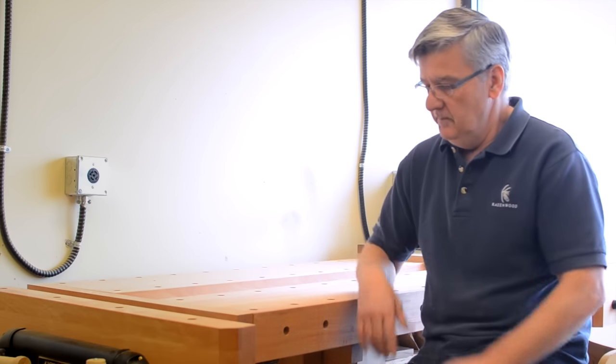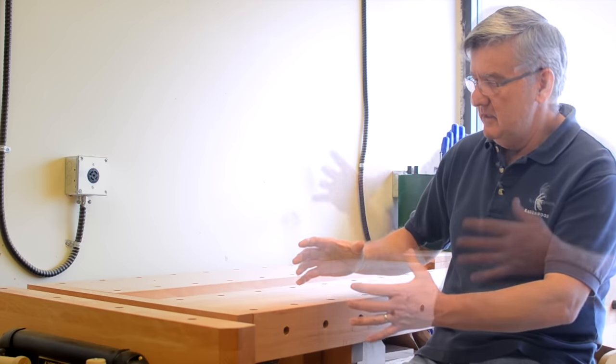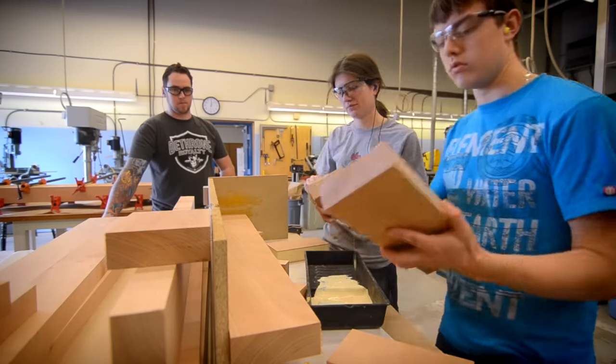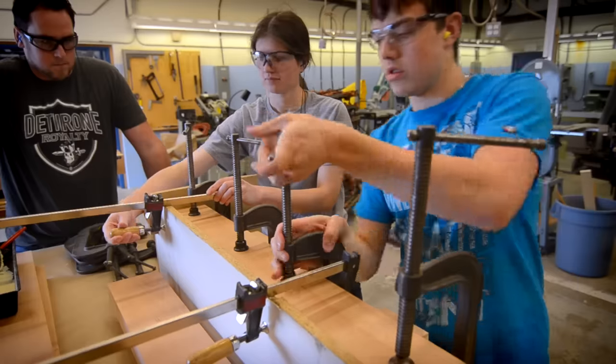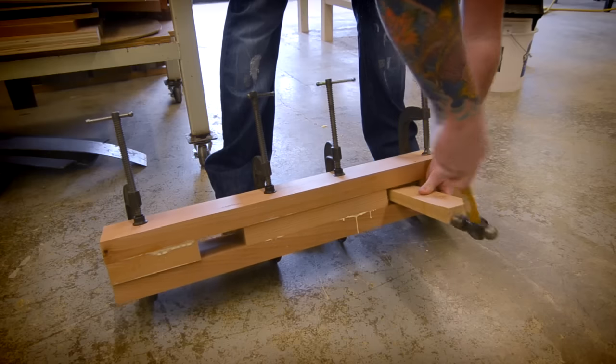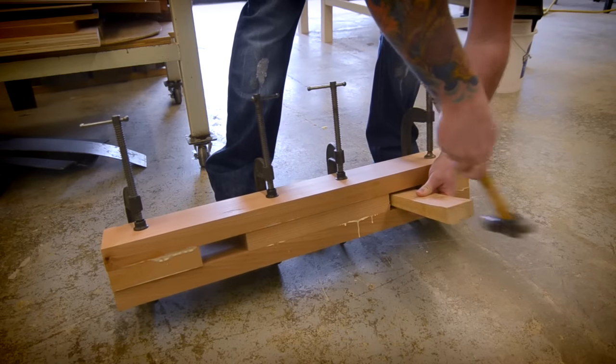Teamwork was the biggest thing — teamwork for the crew, for the students, and in the design itself. Everything had to come together to be aesthetically correct. You want to stand back and go, 'wow.' And I think we achieved it. I think it's a beautiful bench.